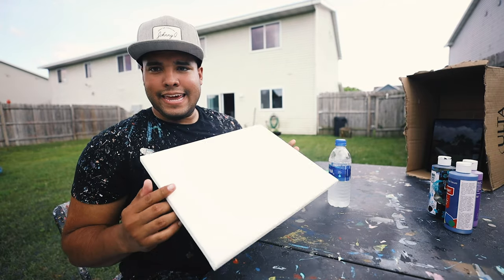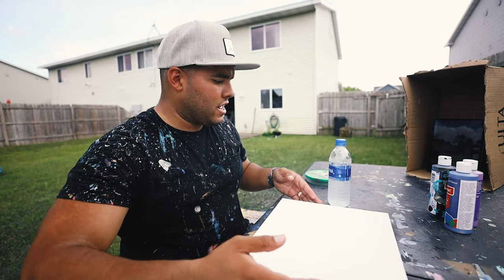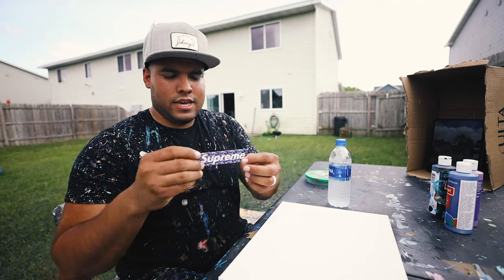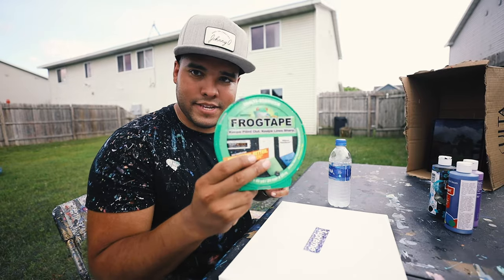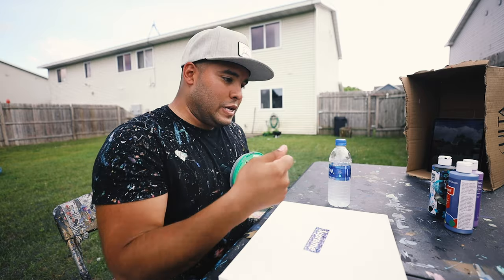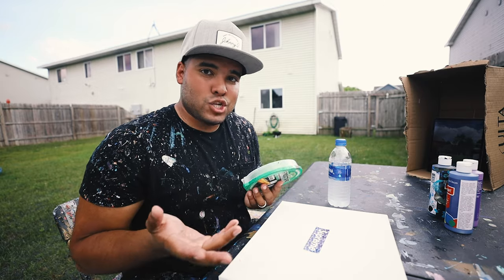I get the canvas that the customer ordered — today we're doing an 11 by 14 canvas. Then I got my Supreme stickers. He had this one right here — this Supreme sticker. So we're essentially going to put it on here, put Frogger tape over it, then splatter paint, spin it, and then reveal the Supreme sticker logo. It's going to look so dope.